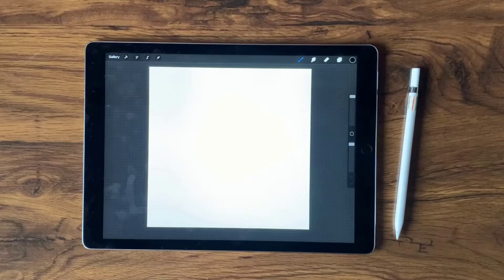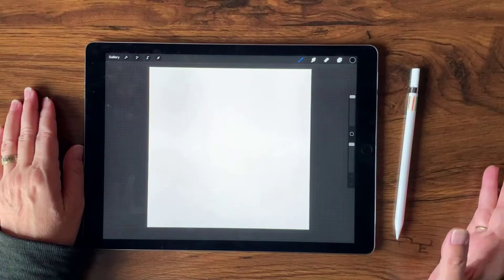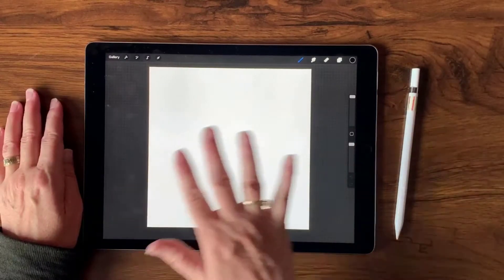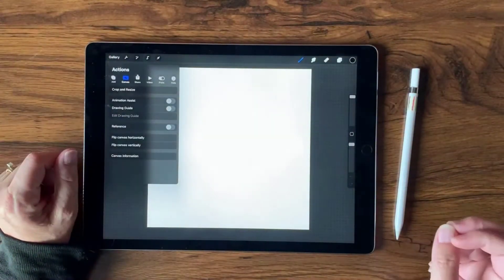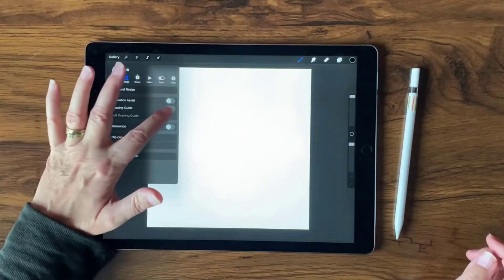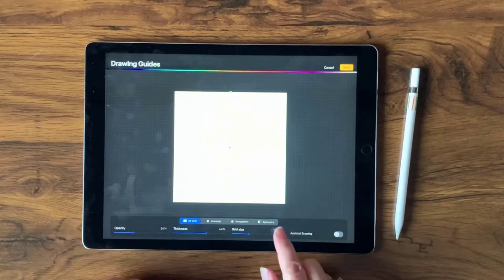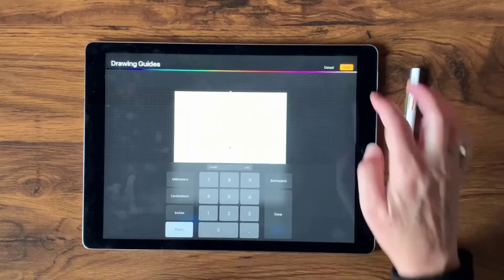I have open here a 12-inch by 12-inch canvas at 300 DPI, which translates to 3600 pixels by 3600 pixels. The 300 DPI means 300 dots per inch. I want to open a nice grid, and I want it to be two inches per square, so I'll go to Canvas > Drawing Guide and edit it. Instead of 300 by 300, I want the grid size to be 600 pixels.